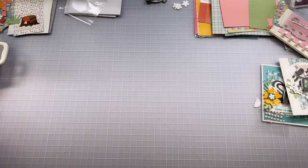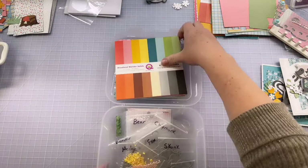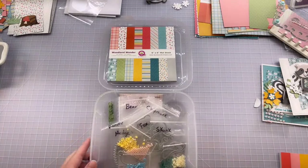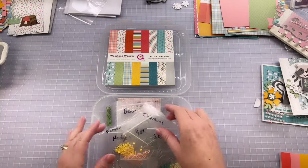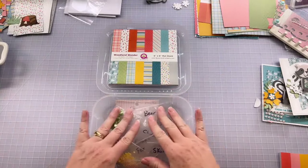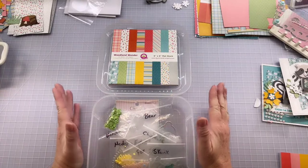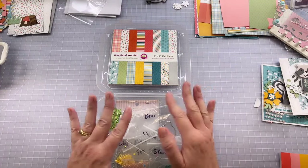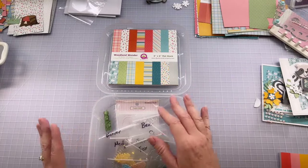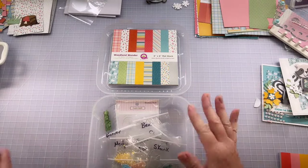First of all, this is how I store my kits — I use a little 6x6 Iris box. It's a fun way to keep track of everything because it does fit paper pads. This is not the way your kit will come — it will come nicely packaged — but we'll have to do some separating to figure out what goes with what, and I'll go through that in just a minute.